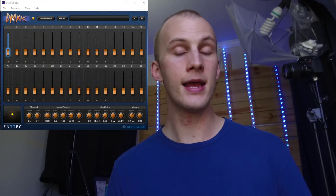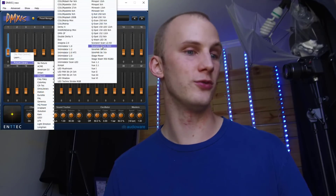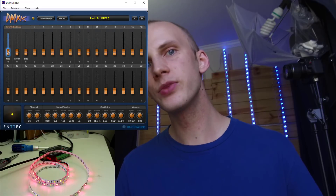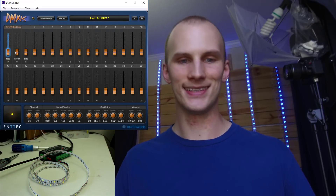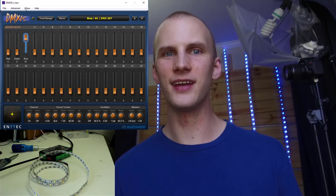Once this is all hooked up, we're going to connect it to our console. I'm going inside DMXs here, patching a basic three-channel LED fixture — just red, green, blue. When I move the faders, I can see my LEDs respond, and I'm able to control them via DMX.